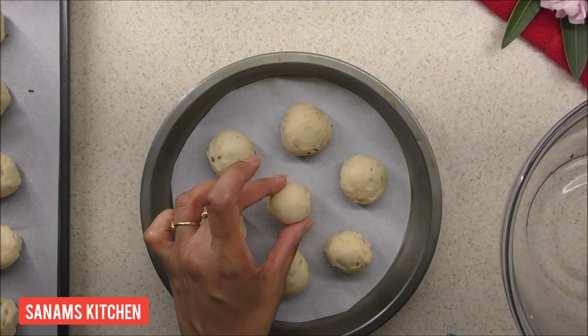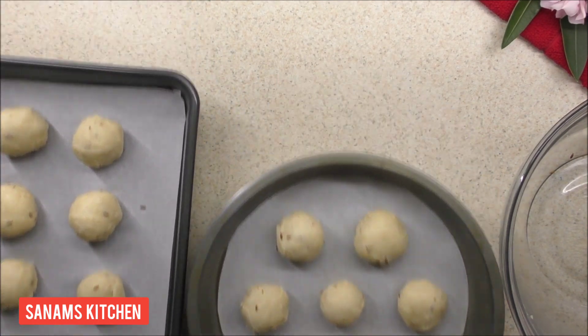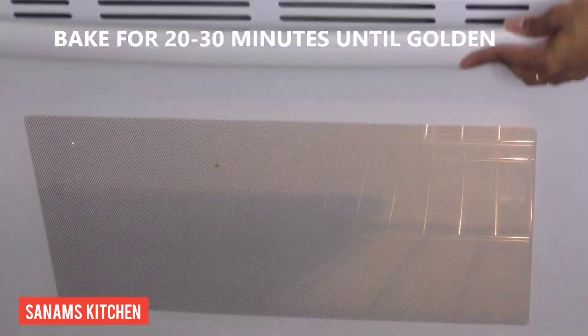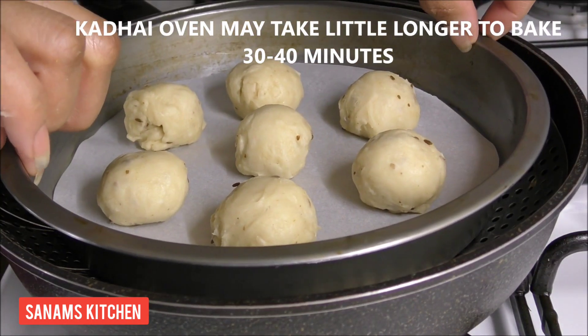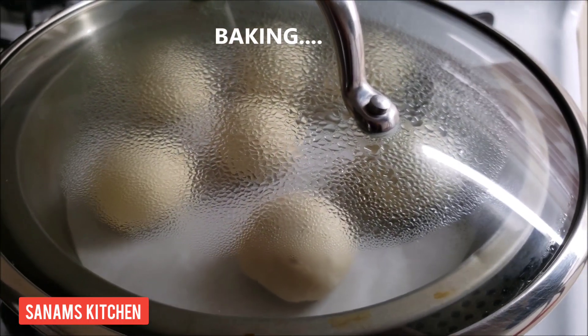This tray is going to go in the oven and the round tray will go into the kadai. I'm baking this for 20 to 30 minutes. For the kadai oven it's going to take a little longer to bake, so turn the heat to medium.